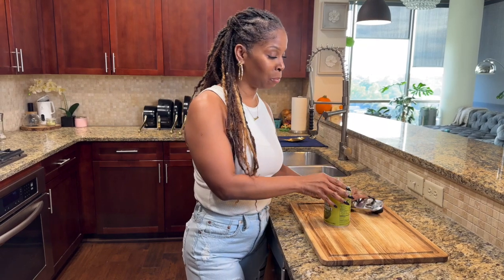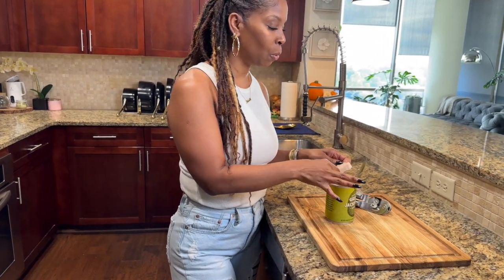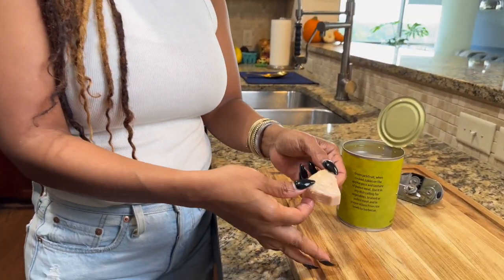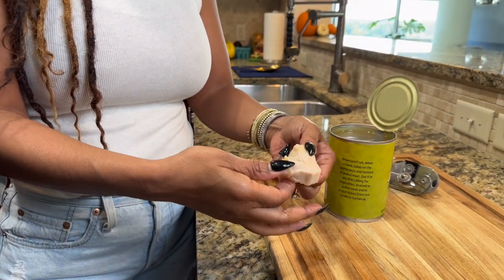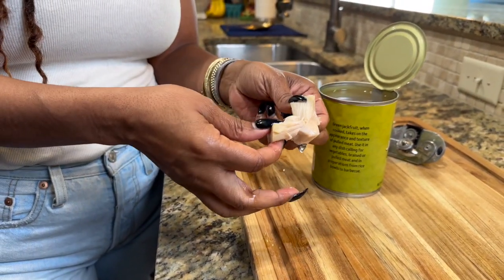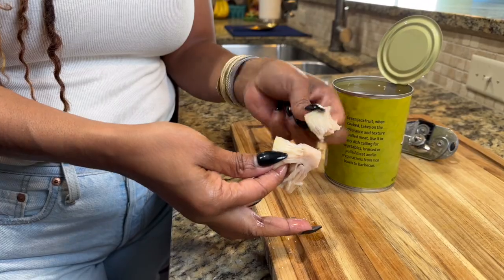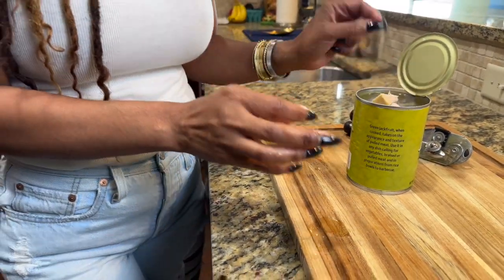There are many methods to get rid of the briny taste, but mine is super easy. The spiciness from the jerk is going to take away most of that brininess, but we're still going to soak it just to get rid of most of the briny taste. If you've never seen jackfruit before, that's what it looks like, and that's what it looks like in the can — they cut it into little triangles. We're going to break it down to get the fibers. The reason we use jackfruit, especially in plant-based meals, is because it mimics meat very well, especially chicken. It will mimic the fibers of meat, so it's perfect for this recipe.